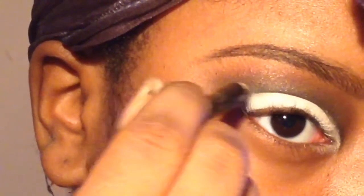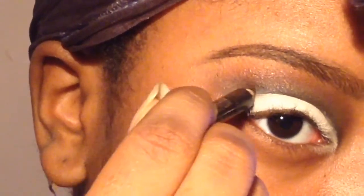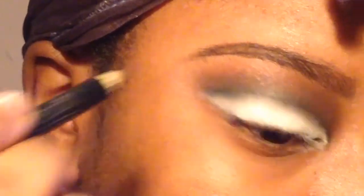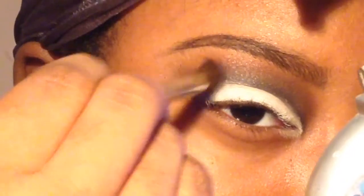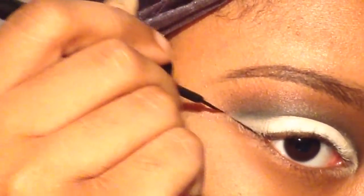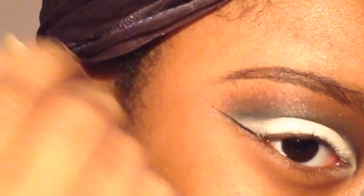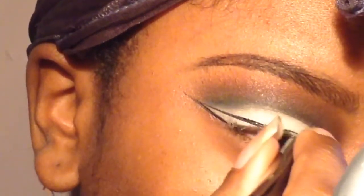For some reason the eye shape was bothering me, so I went back in with the black eyeliner pencil to just make it better — I didn't like how it looked. Now I'm going back in with a clean fluffy brush to blend out that black so it's not so harsh.